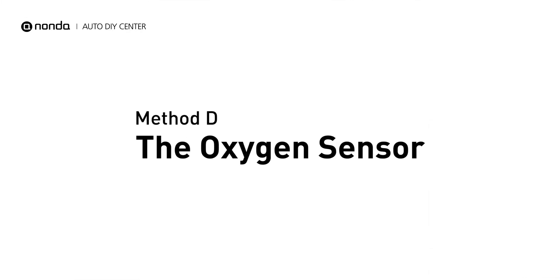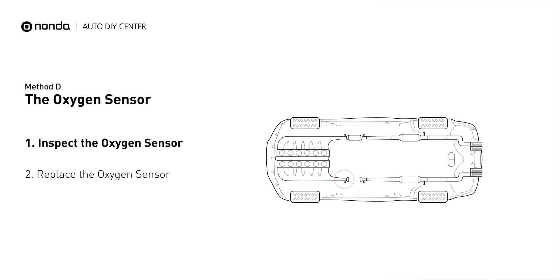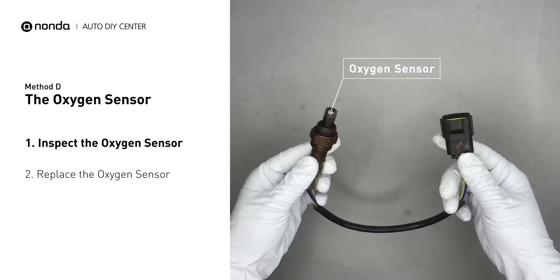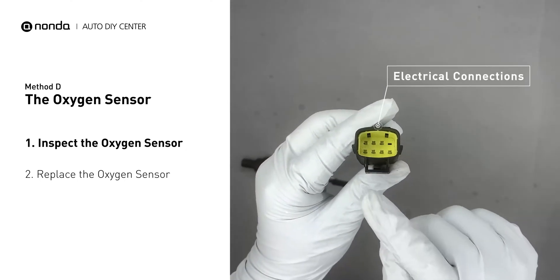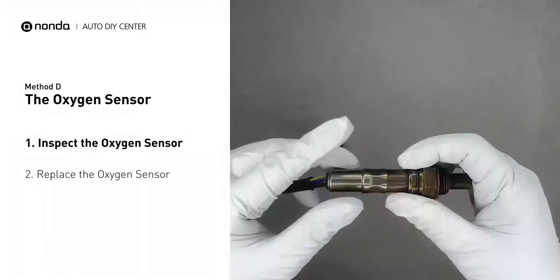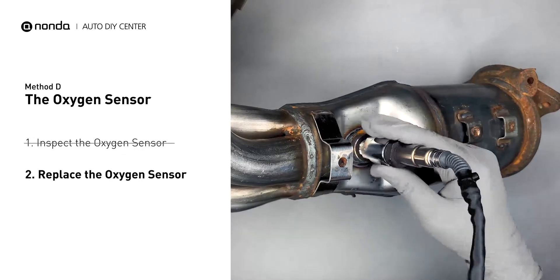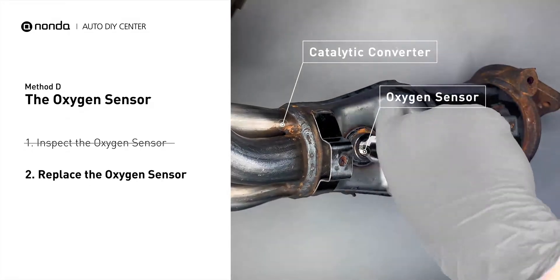Method D: the oxygen sensor. This oxygen sensor is located right before the catalytic converter. Bank 2 is on the side with cylinder number 2, and sensor number 1 is usually the one in the exhaust manifold. Visually check the oxygen sensor's electrical connections, wire harness, and metal tabs for any damages. If damage is found, replace the oxygen sensor.